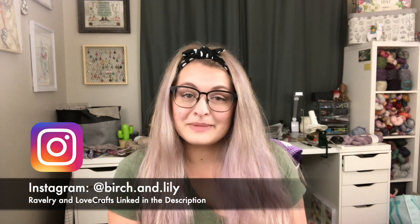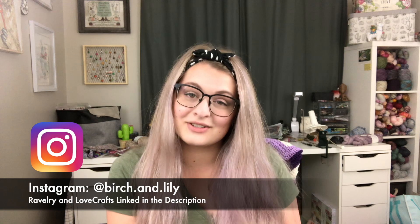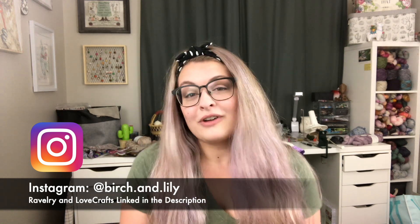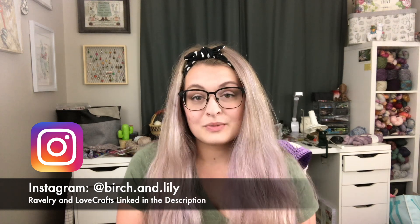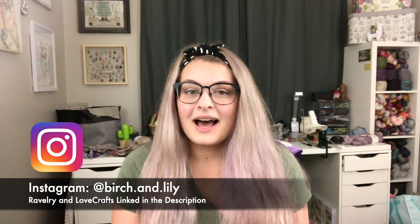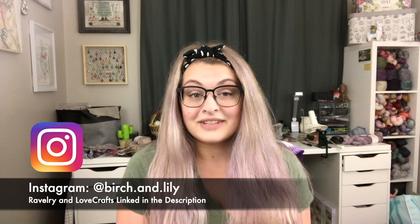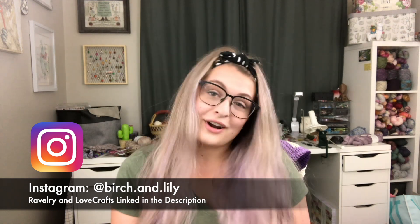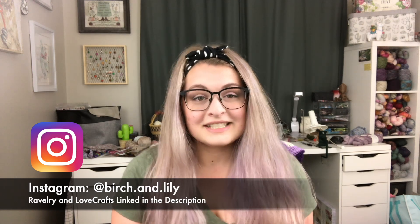Today is episode 82. It's a knitting episode and I'm really excited to jump into showing you guys everything today. Before we do that, there are a couple places you can find me on the internet — first being on Instagram at birch.and.lily, and then also on Ravelry and Lovecrafts which I will link down below. I do have a whole bunch of knitting patterns up there, some sock patterns, some shawl patterns, so be sure to check that out in the description.